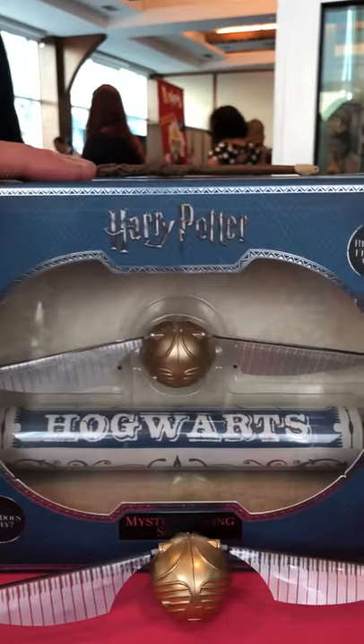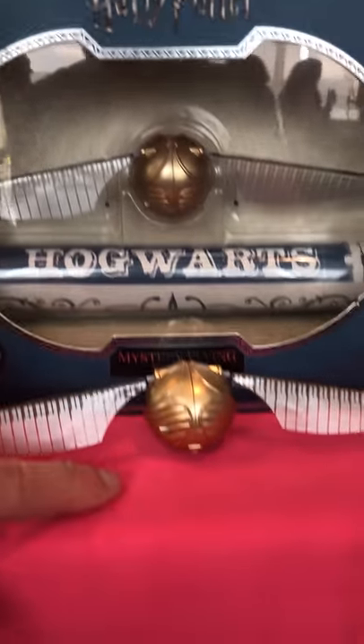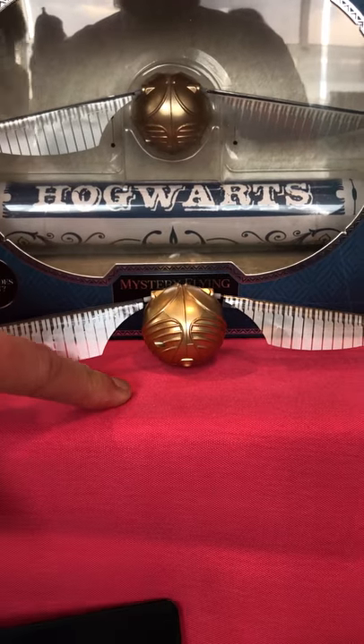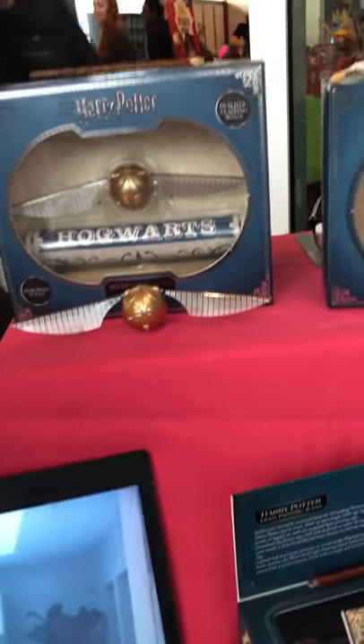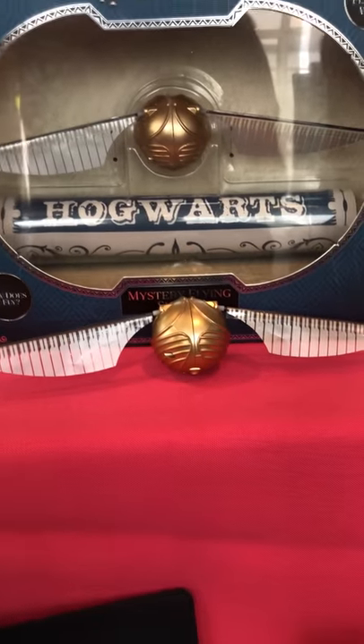So we've got the Mystery Snitch, right? It doesn't feel like a working snitch, but it is — like playing with your friends at home. You can be the seeker and just kind of grab it in the air. We've got to see how that baby works. We can't do it in here because it's a small space — we need to get out there and demo it.